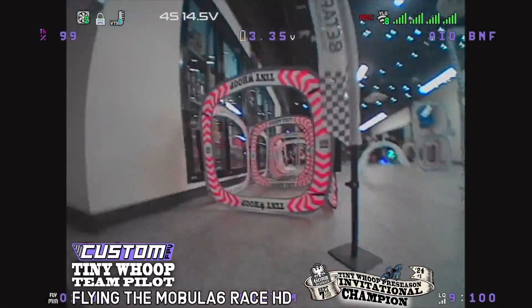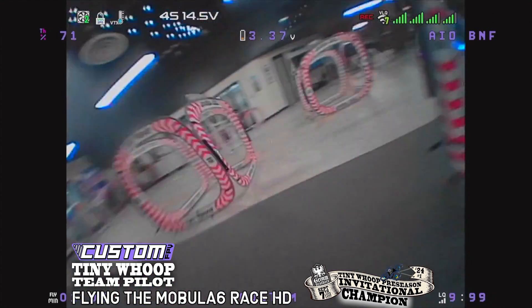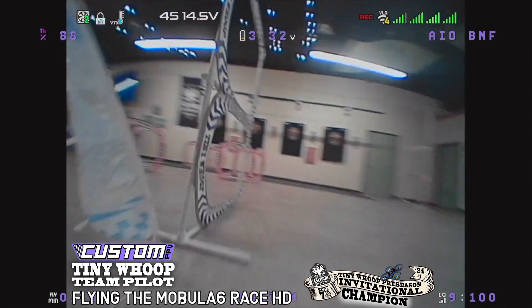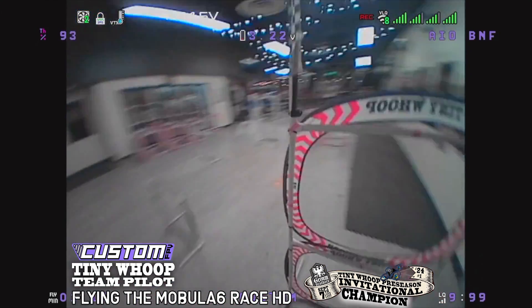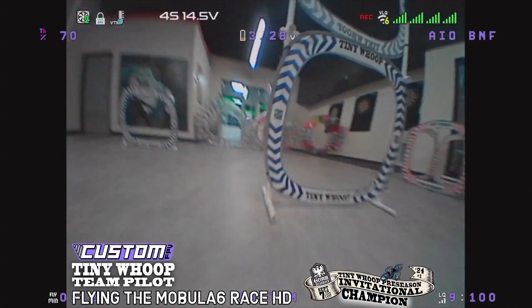I got the chance to fly the racing edition of the HD0 all-in-one BNF on the track after the first annual TinyWhoop Preseason Invitational, and it was a bunch of fun. Although it was a few grams heavier, I found that it moves around the track quite nicely. I very much enjoyed the clear image of the HD0 AIO5 system — it allowed me to see the edges of gates better and improve my confidence for tighter lines and improved consistency.